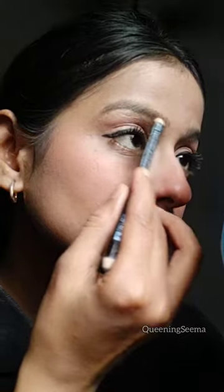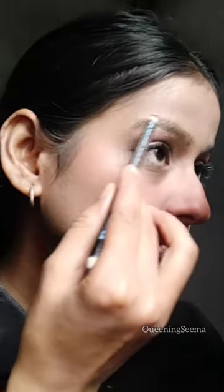Blending with my fingers, and now applying a tinted lip balm on my lips as well as on my eyelids. Now using my favorite lipstick from Faces Canada, and filling my brows with an eye pencil.